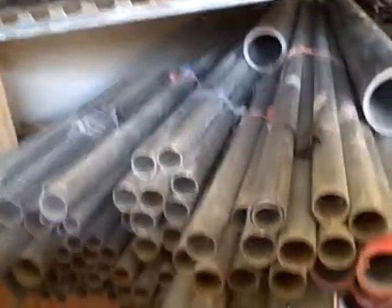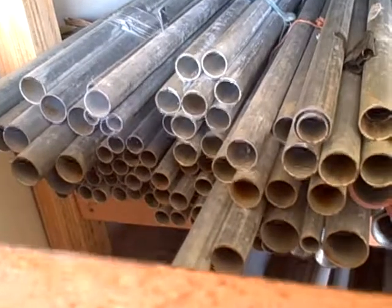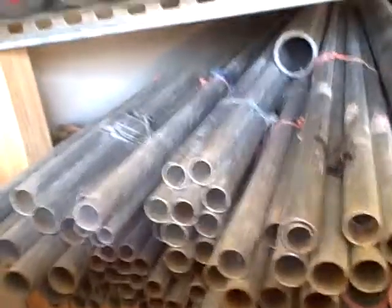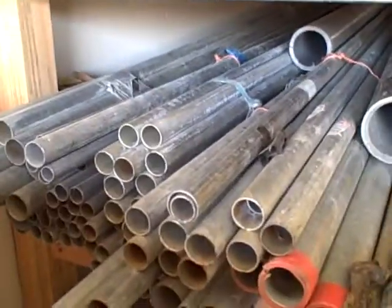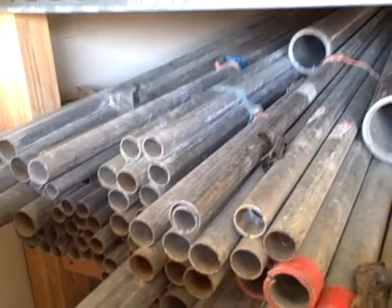On the three-quarter EMT we have maybe five bundles, and on the one-inch we have an estimated two-and-a-half bundles.